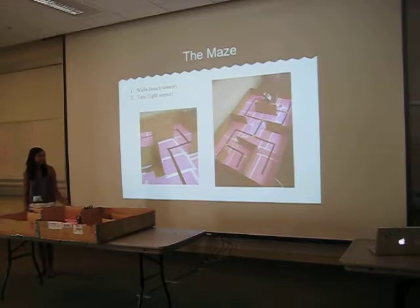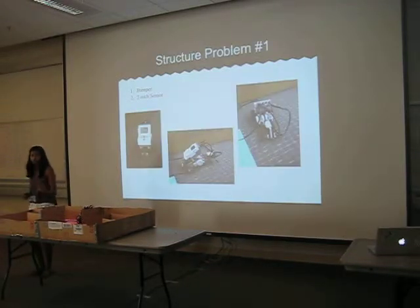Going into this, I first put up walls out of a cardboard box, and then I covered the bottom with paper. The walls were for the touch sensor. And then later I added tape, which was used for the light sensor to follow the line and guide it through.